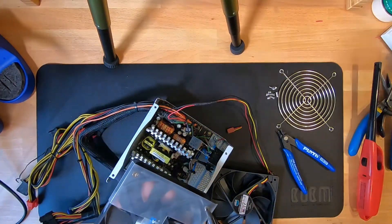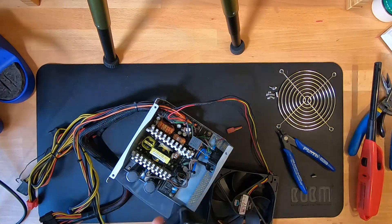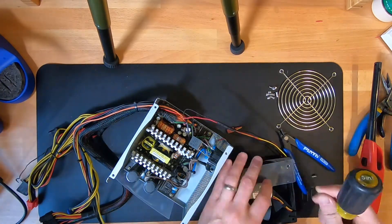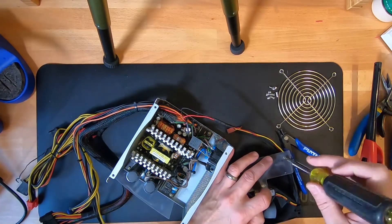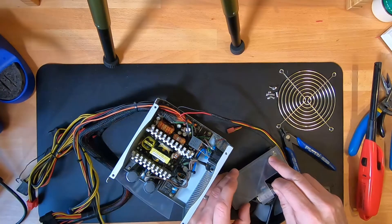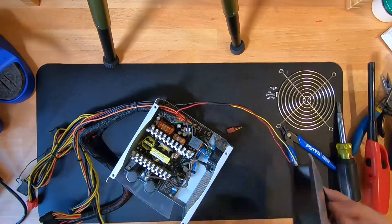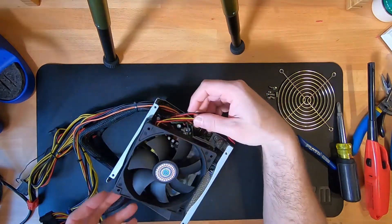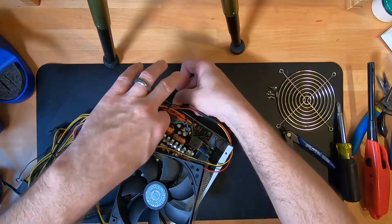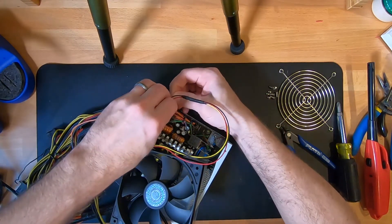This power supply had a deflector over the fan, so I'm going to pull that off and stick it on the new fan. When you are putting the fan in, make sure you keep the orientation correct so that the fan is sucking the hot air from inside the case and blowing it out, and not pulling in air through the power supply. Once that's done, I'm going to get a small zip tie and zip tie the wires to the main bundle and clip off the excess.